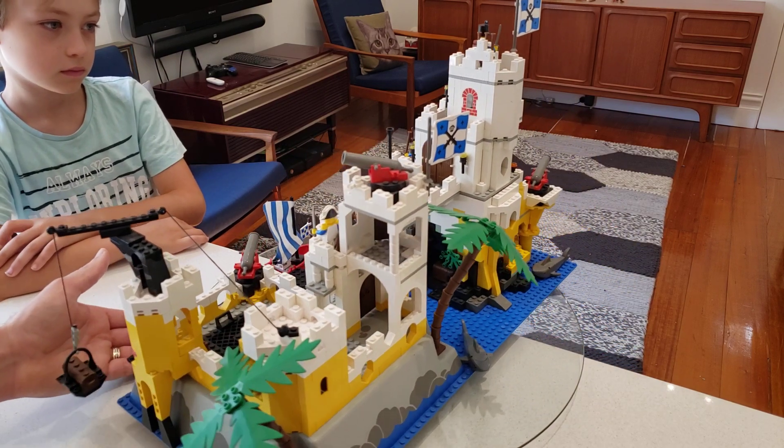The next favorite feature is the cave. Tucked in underneath the new tower, behind the shark and behind the palm tree, there's a nice dark cave with a treasure chest and some vines in there.